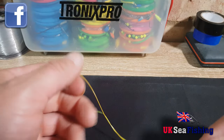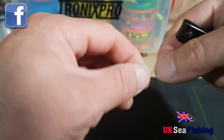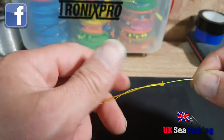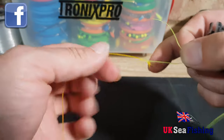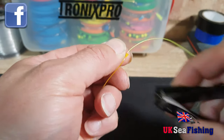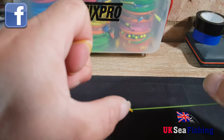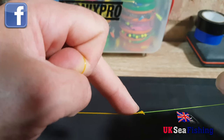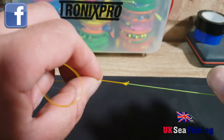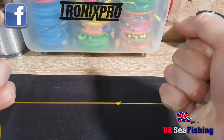You're left with two tag ends you'll need to trim off. Just leave a little bit of a tag on the shock leader and a little bit of a tag on the mainline. And that's the knot tied. Because of the tag sitting out of the shock leader at the back, it's going to pass through the eyes in that direction so it shouldn't catch. It's quite smooth through the rings and it's very, very strong. I've never had it fail on me.